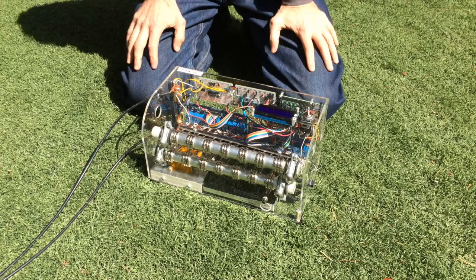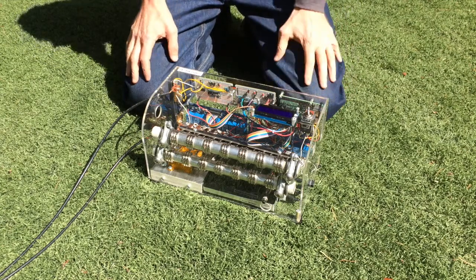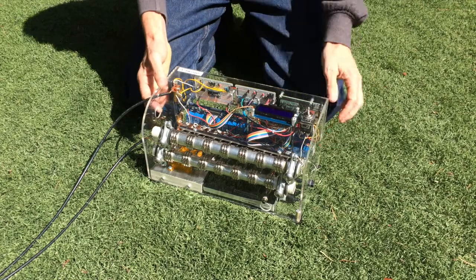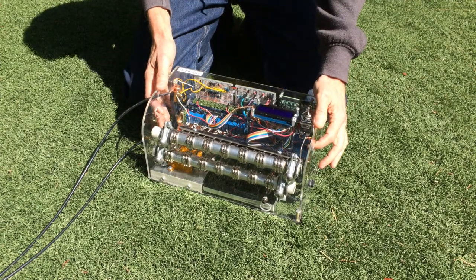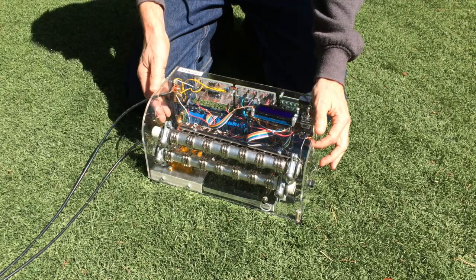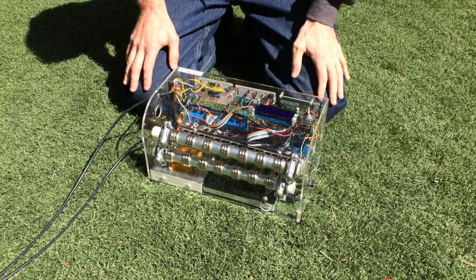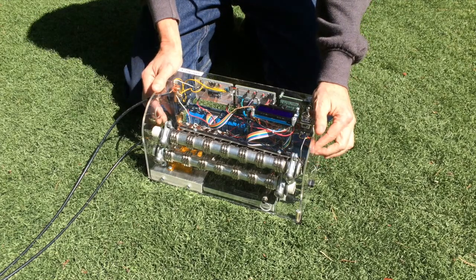This video is about the design and construction of the IV Swinger, which is an IV Curve Tracer. There is another video which is a demo, and it's expected that you've watched that before watching this. I'm going to discuss the design, but not in enough detail for anybody to actually replicate it — I will be posting detailed documentation at some point in the public domain.